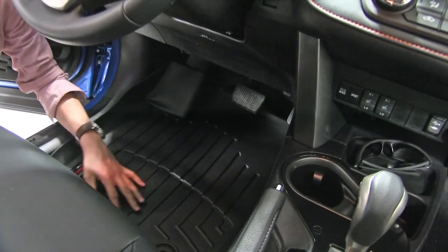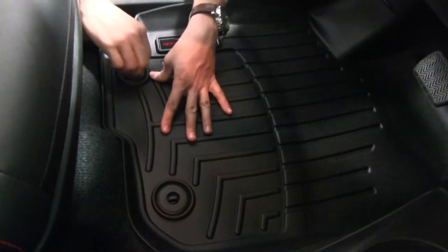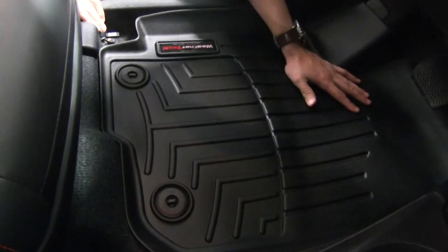We'll get it lined up with our factory points, push it down in place, give it a turn, and we've got it secured.